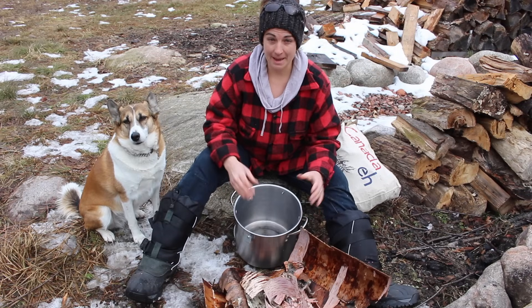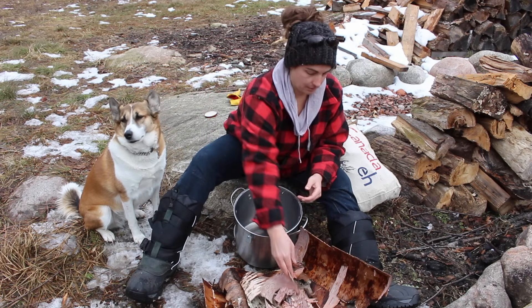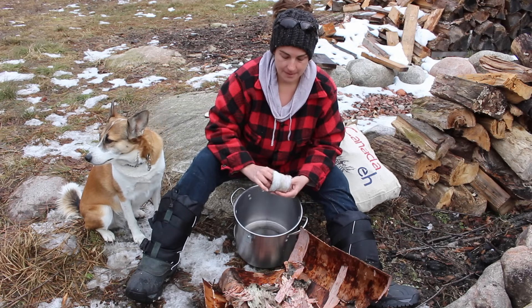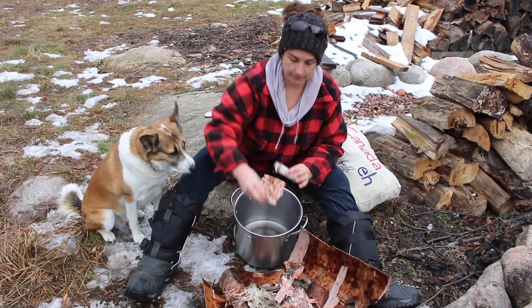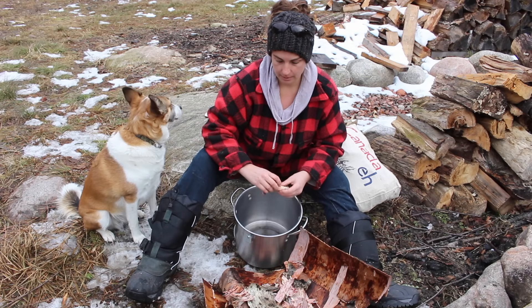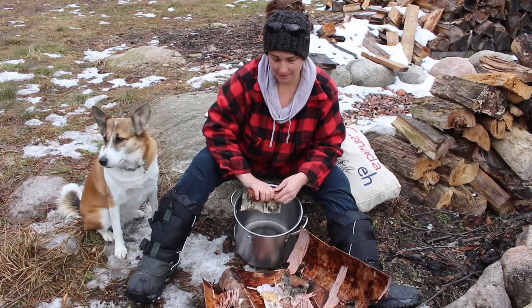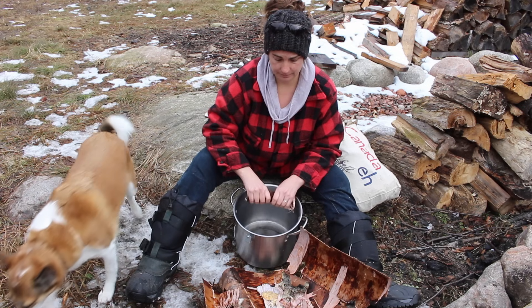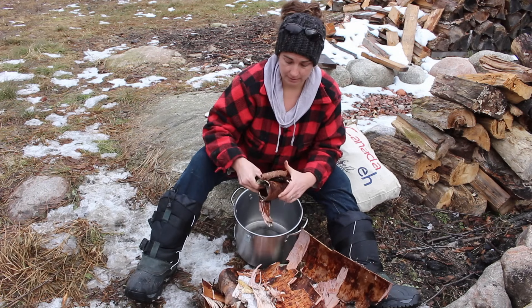I'm going to pack the birch bark that we collected as densely as I possibly can into the pot. A lot of people that I've seen online have rolled the bark in order to get as much in there as possible. You can also just kind of haphazardly stick it in there. The goal is to get as much and as dense a pack in there as possible.